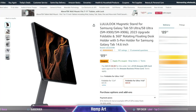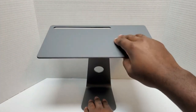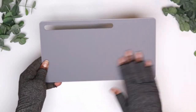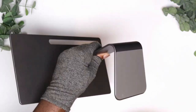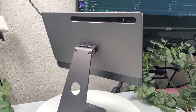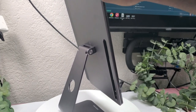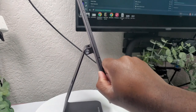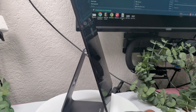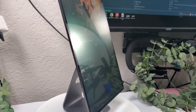This stand has cushions where the tablet meets the actual stand so it does not damage your tablet. It has a grip pad at the bottom to act as resistance when you're drawing so it doesn't move easily. It has a built-in hole in the middle to put your wires through and a slot for your S Pen in the back. If you knock on this stand you can hear how solid it is — it's not cheaply made, it's a good quality product.